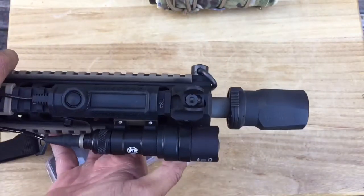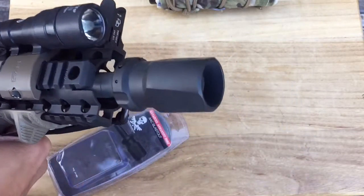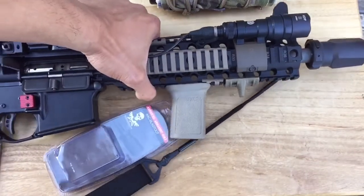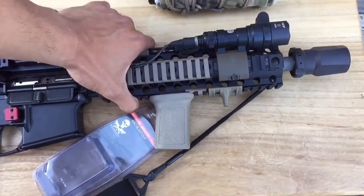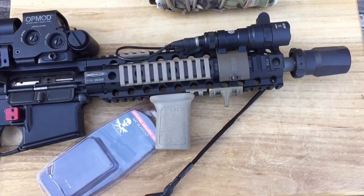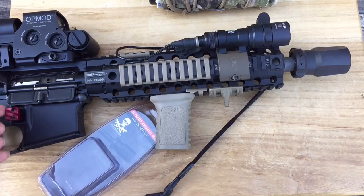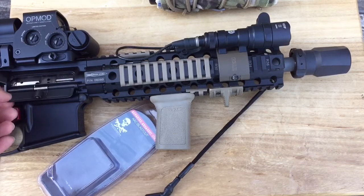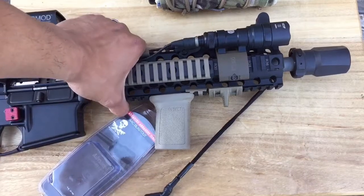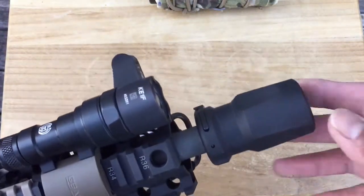Yeah, that's how it looks. Should be going to the range this weekend to test it out — stay tuned for that. My initial thoughts: I think it'll probably function like a linear comp, just diffusing all the blast and concussion forward away from the shooter. Muzzle rise I'm not sure about — that's something we'll have to see — but definitely increased felt recoil will be there.